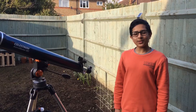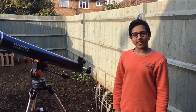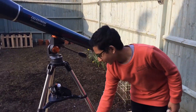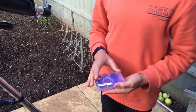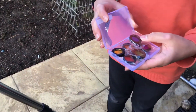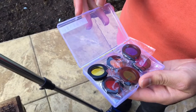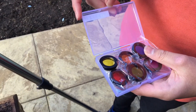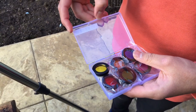This telescope is amazing to observe planets and the moon, but sometimes you need help with colour filters. I bought these colour filters mainly for Jupiter, Saturn, and Mars to reduce the brightness and get more detail from the atmospheric belts and things like that.